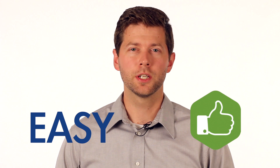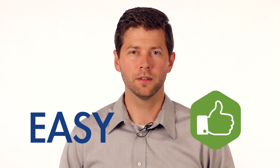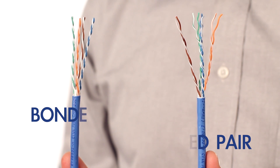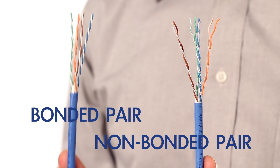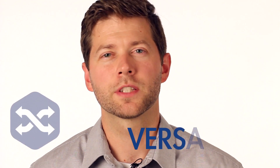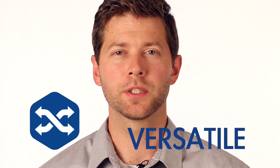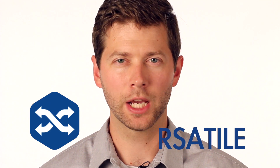RevConnect is easy. Its termination process can be completed quickly and easily by technicians of any level and experience. This fast, universal termination allows you to install bonded and non-bonded pair cable in the same amount of time.